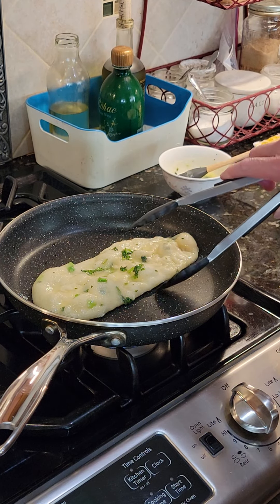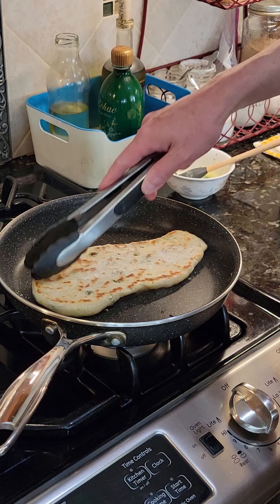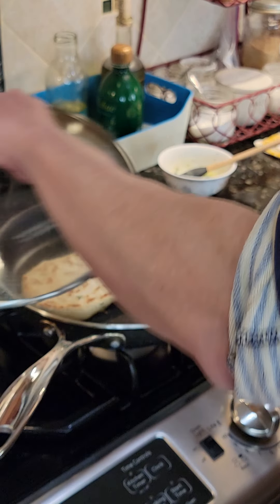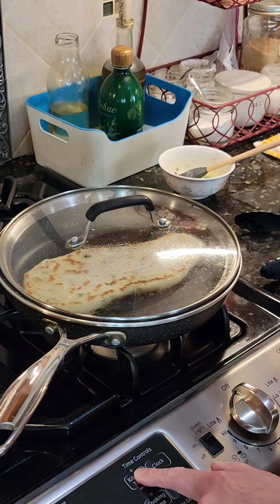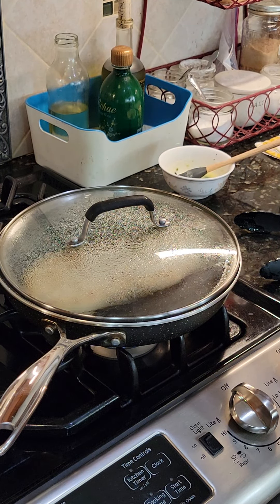Then flip. And we're back on. One minute. After one minute.